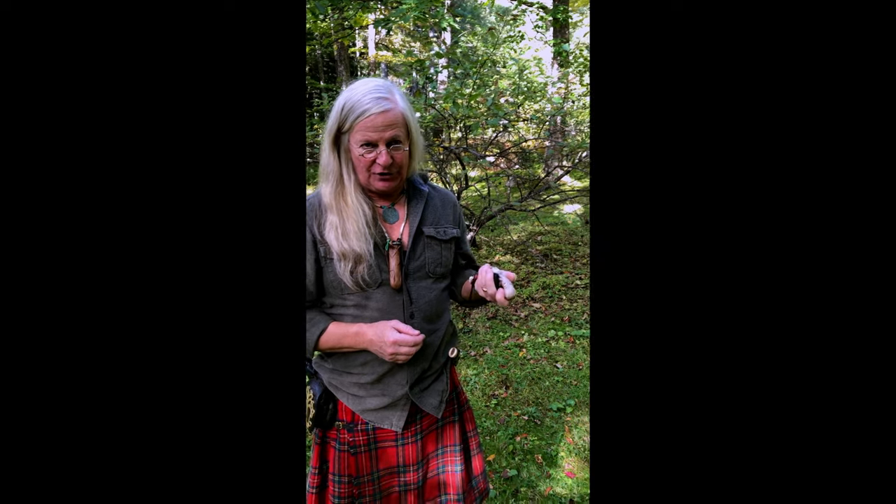A fellow asked me if I could make him a fish spike — a tool for dispatching large game fish when they pull it up onto the deck of a ship. He sent me some pictures. Turns out it's very much like a marlin spike. He wanted an octopus on it, and I ended up doing this.